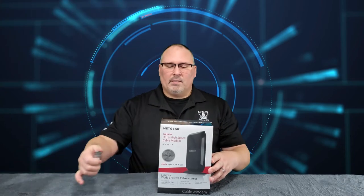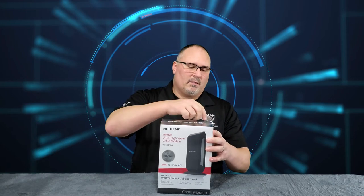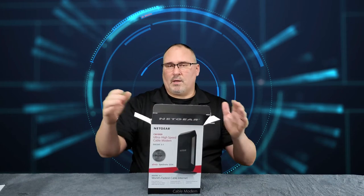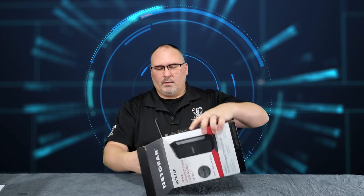Let's open this up and see what we got. The modem we have now is this tiny little thing, which isn't a problem — it's just older.